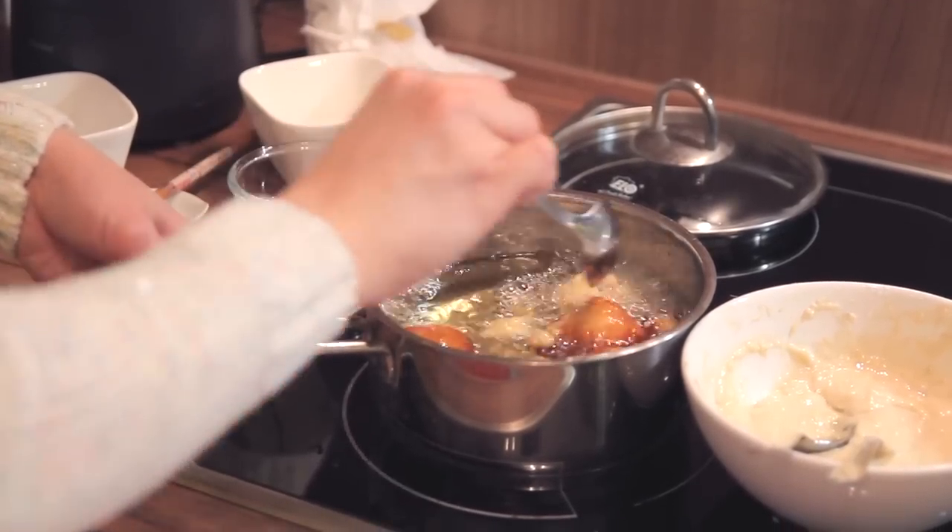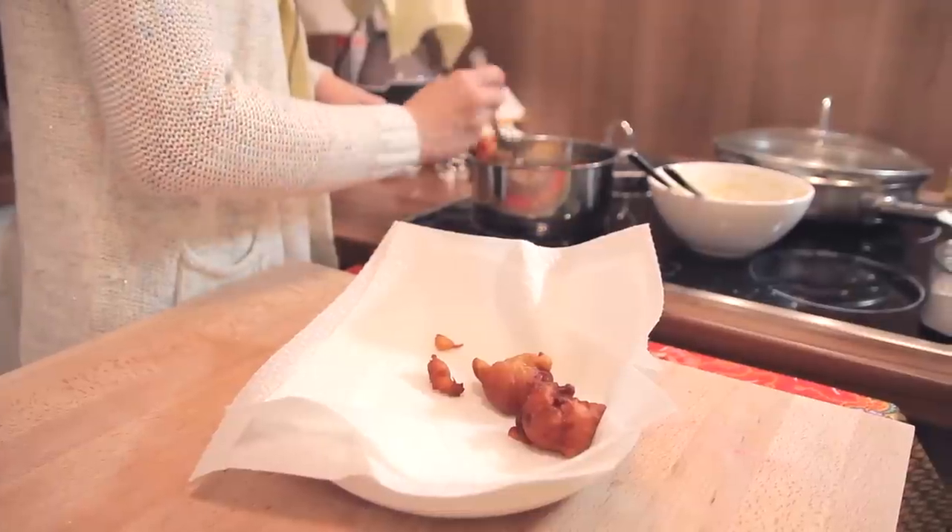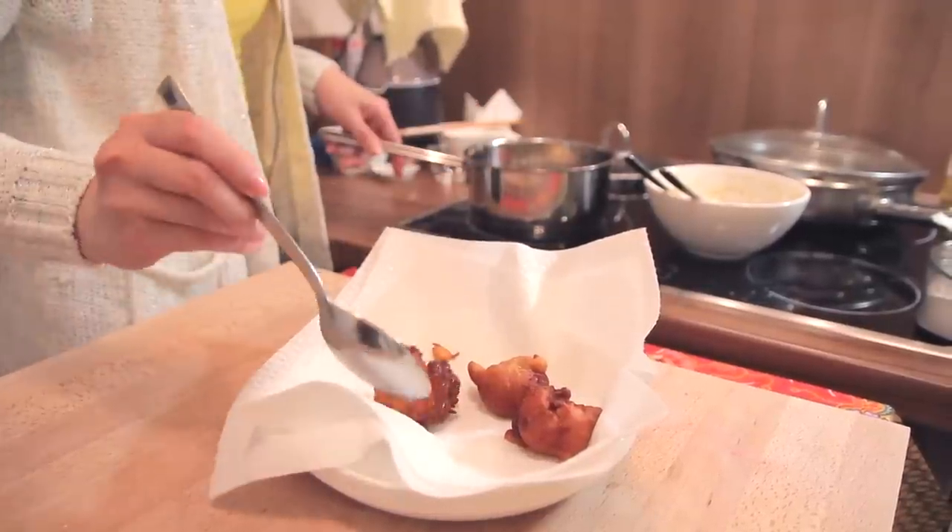We're going to fry this cokodok pisang until it is brown in colour and then it's ready. For example, look at this one here.